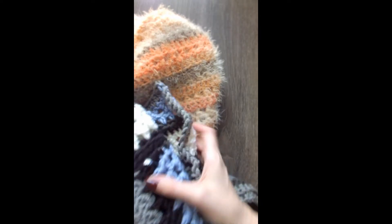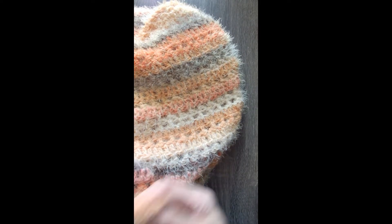Hey everyone! Today I want to show you a stitch that I've been using for a couple of projects I've made lately. You may have seen them on my Instagram. It's called the Wrapped Double Crochet.